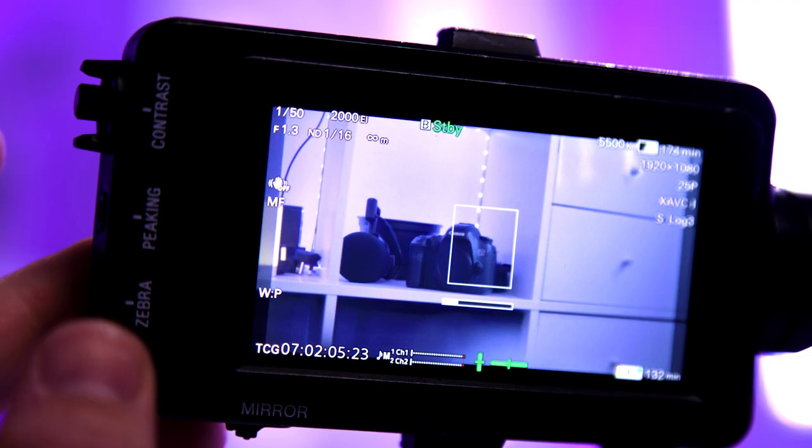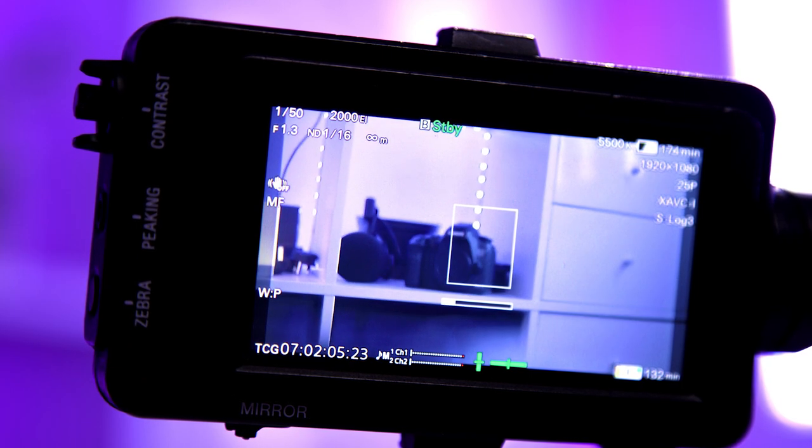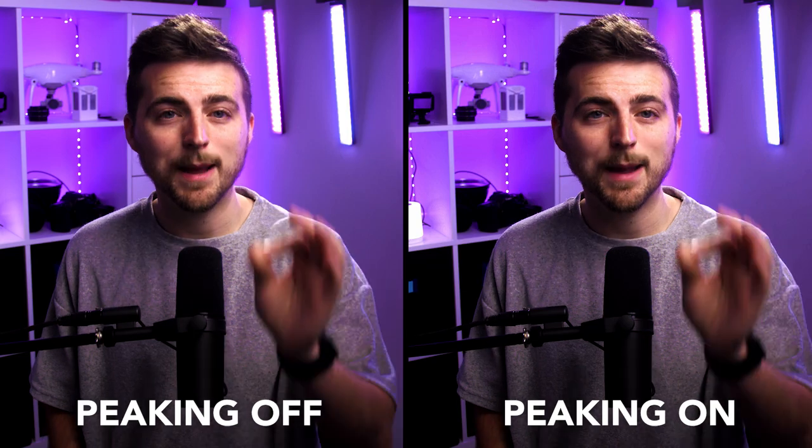Focus peaking and zebras are two monitoring overlays on your camera that help you pull the perfect image. Focus peaking, like the name implies, allows you to get your image in focus. The way it works is it essentially sharpens the edges of the frame that are in focus, and everything that isn't in focus will not be sharp. It creates a sharp outline around all of the focused parts, giving you confirmation that the image is in focus. When filming, footage may look focused on a small screen, but the second you get it on a computer or TV you can tell it's soft and out of focus. With focus peaking you can be fairly confident your image is in focus.